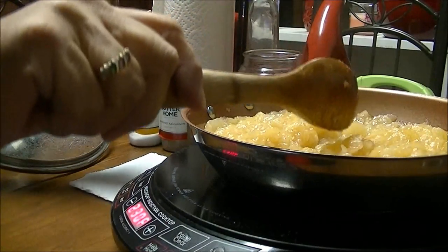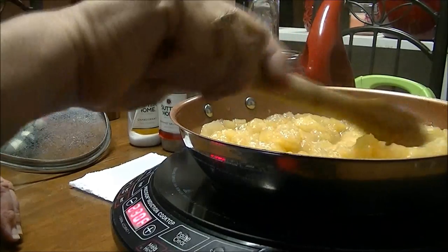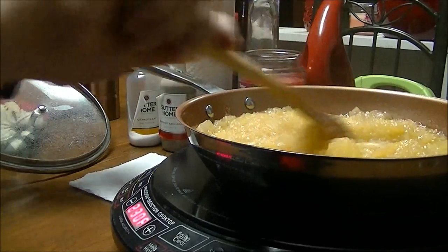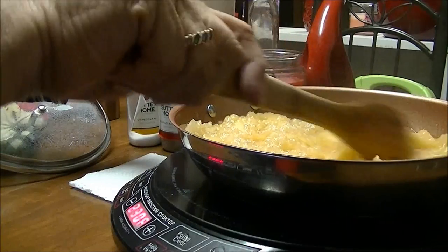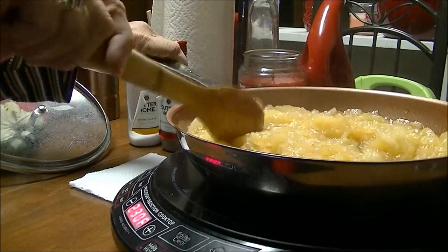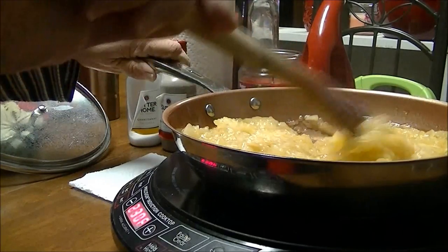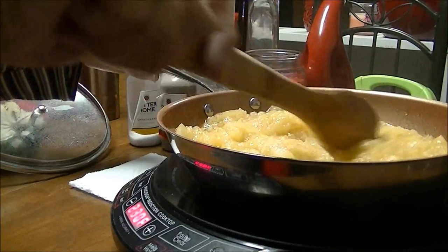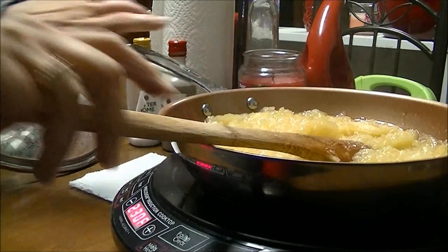I've got this between medium-low and medium and they're cooking up really well. They look delicious. It's going to be kind of like applesauce when they get done, and if this was at dinner time, oh my gosh, this would be so good with cornbread. I love cornbread and fried apples. I'm just going to keep letting this cook until they're all cooked down, and I'll bring you back when they're done.